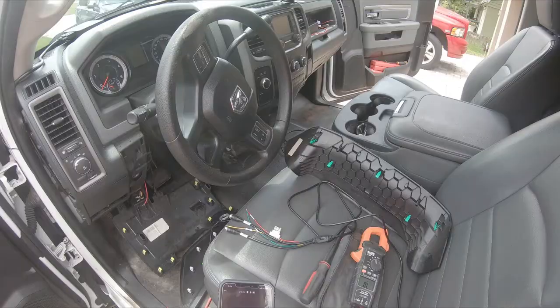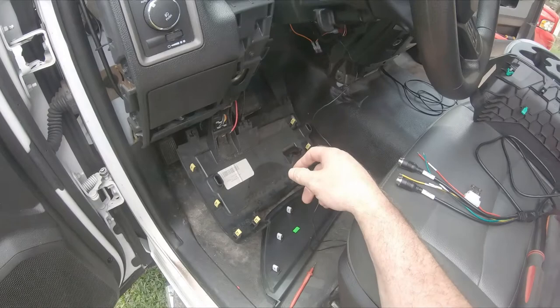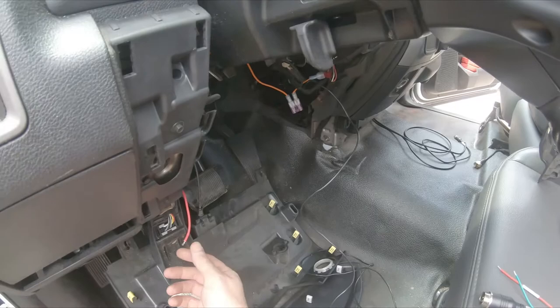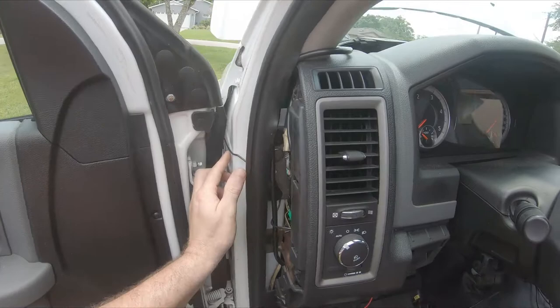Alright, so here we go. We dropped the dash panel right here. I found this wire - it's running on switch power and runs into the dash. I don't know what it's for, but switch power is no good for me because I wanted constant power. So I just took this little wire, took off the side panel, and ran it on the other side of the door seal and right up through the hood under the fender.